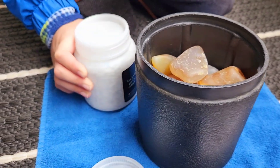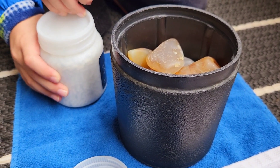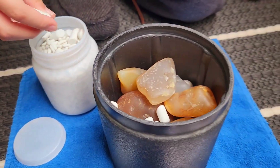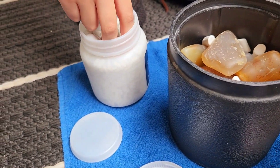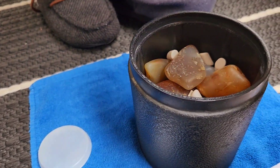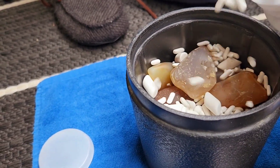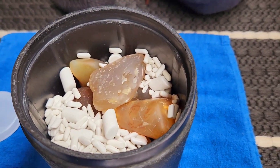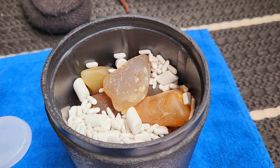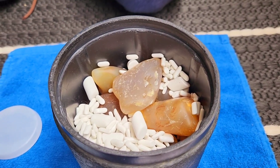There you go — take the little safety lid off. We've got some bigger ones on top there as well, so we just want to see the container. Pour some in like so. Alrighty.